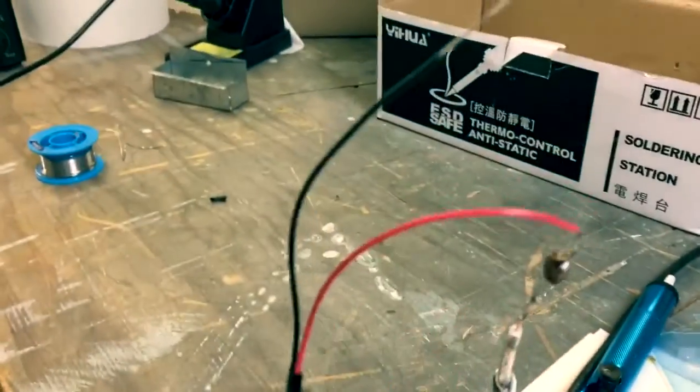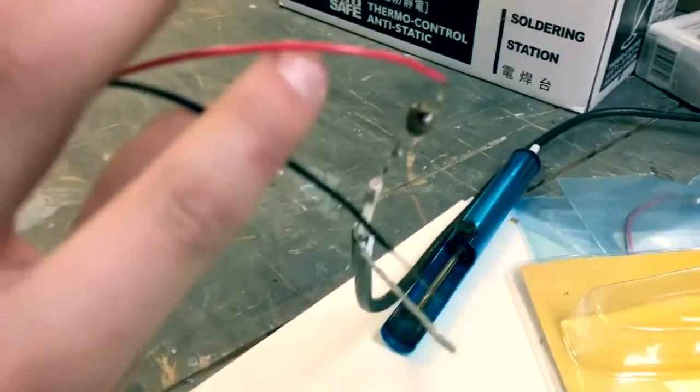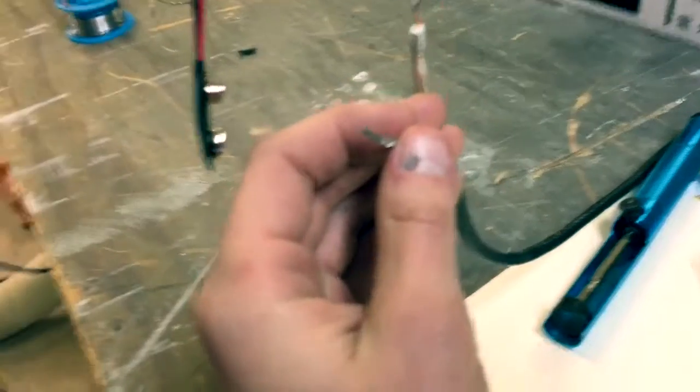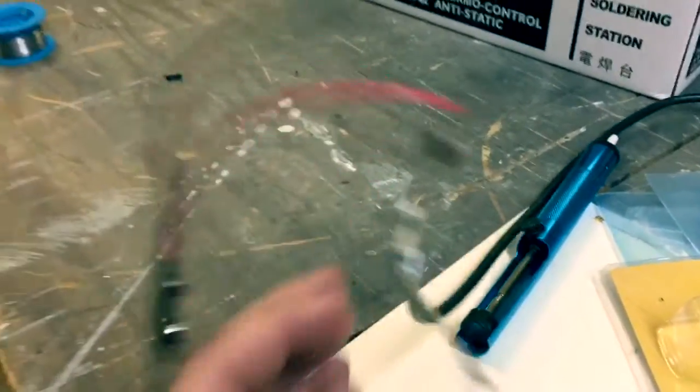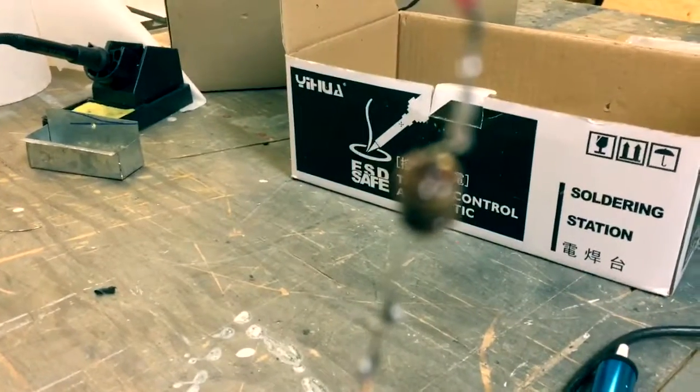Sorry I can't film the soldering because I need two hands, but I'll show you when we're done. We hooked up the RF choke to the positive wire, and this is going to the ground wire right here. We just soldered this wire under that ground wire. Yeah, we just soldered those wires together.